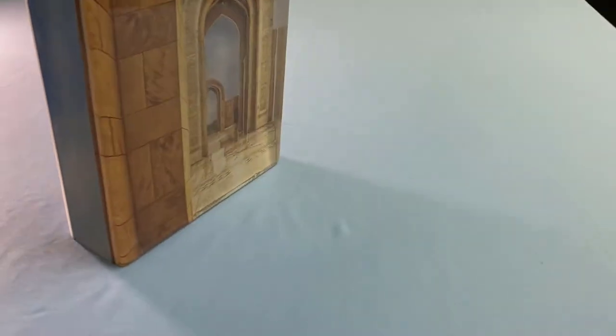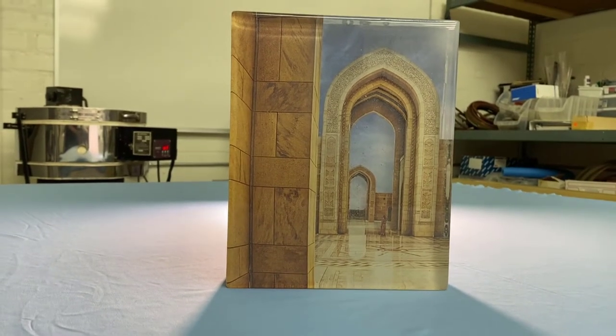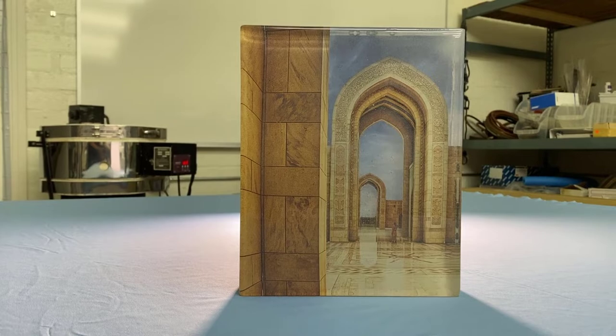So to prepare for creating the collector's commission, I created this smaller scale maquette to ensure that everything would work as expected, and I was very happy with the results.